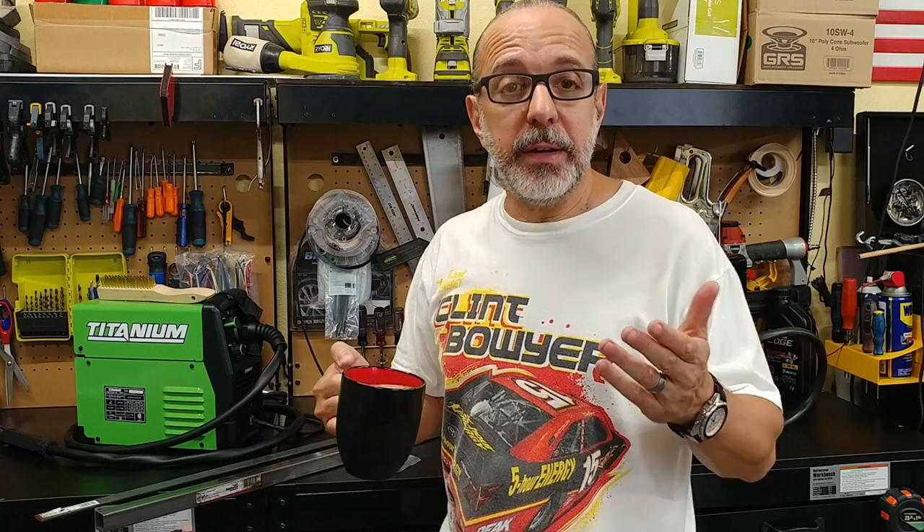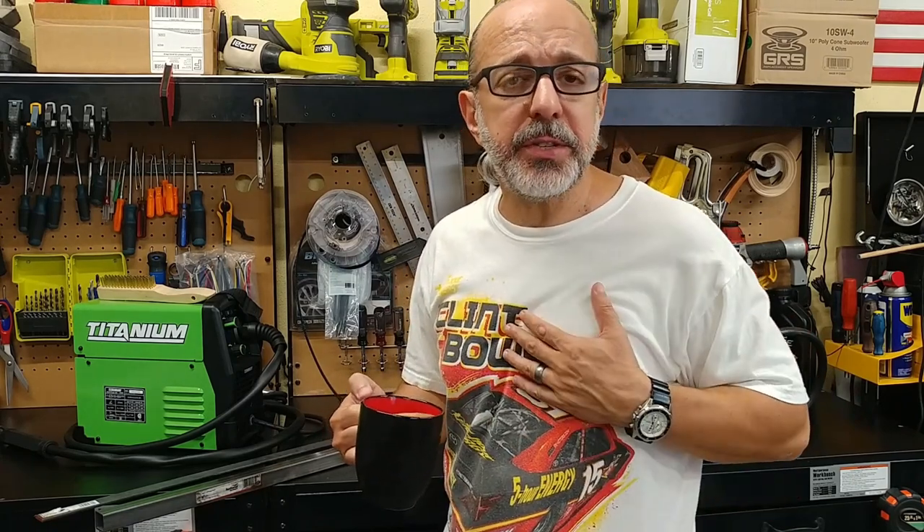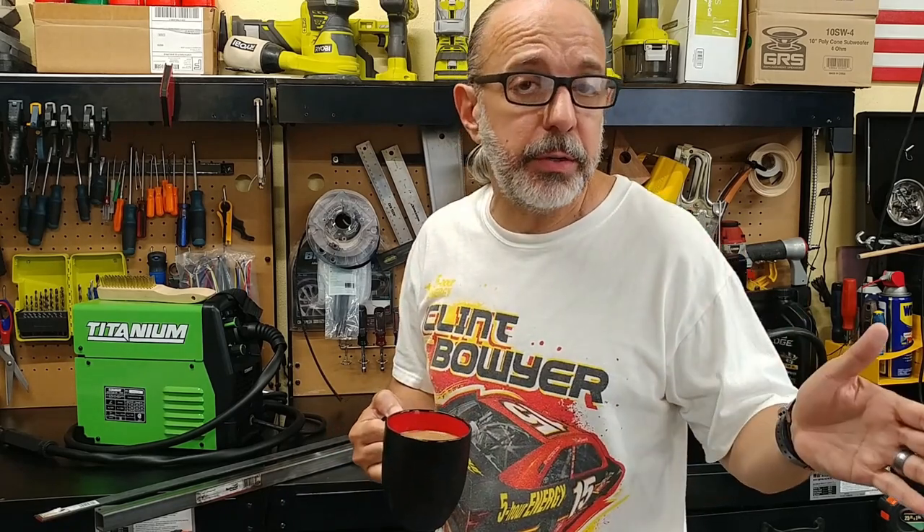Hey YouTubers, what is going on? Thank you for stopping by, I hope this video finds you well. If you're new here, my name is JC, this is the Curing Redneck DIY channel where we do cooking and grilling videos on Tuesdays and DIY stuff for all types on Fridays.